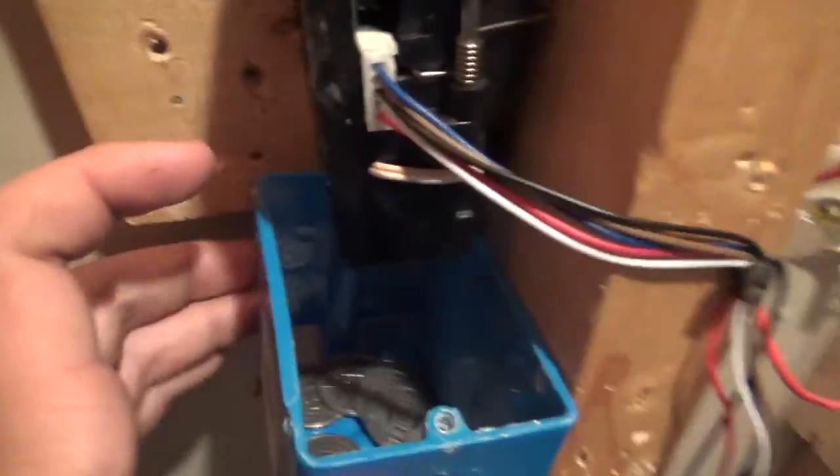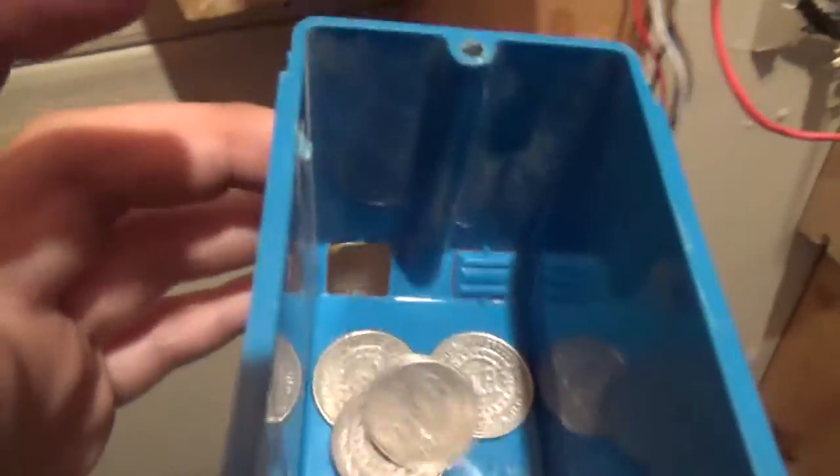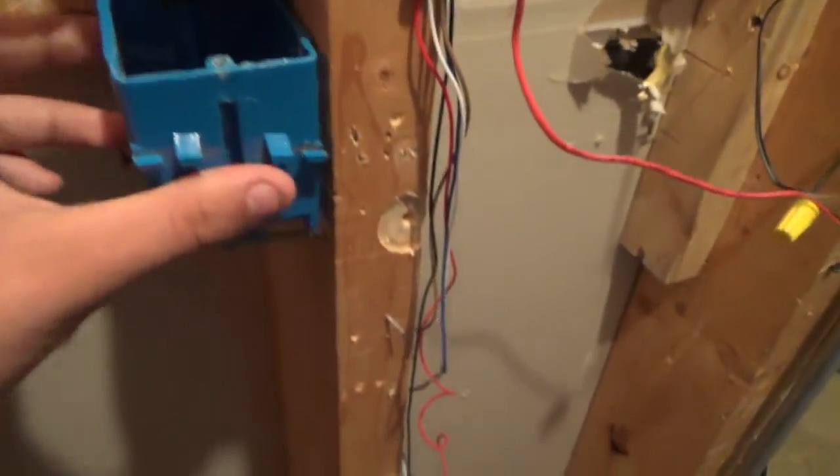The coin comes in and falls out of that little chute right there, and into this coin box. What I like about this setup is I can just pick the coin box up and dump it back into the bucket — I don't have to pick every single little coin out of the box individually.